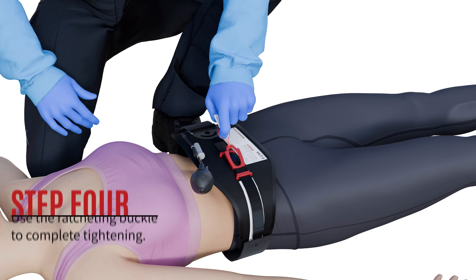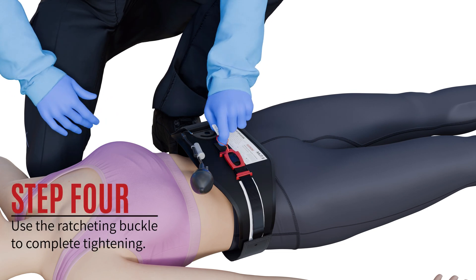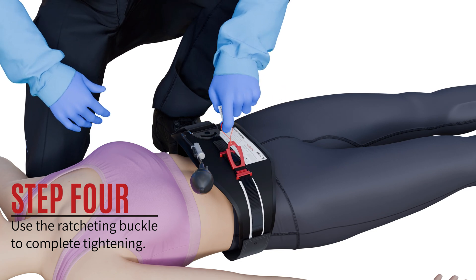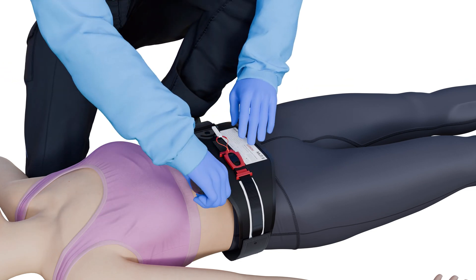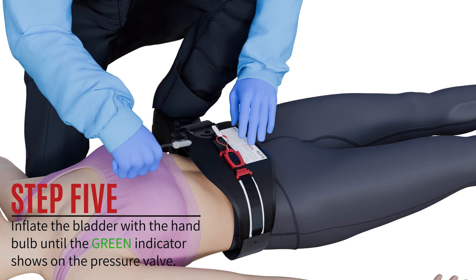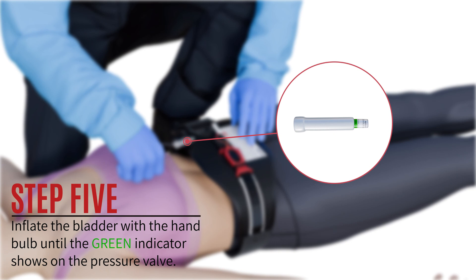Step 4: Using the ratcheting buckle, pull up on the red tab 3 to 5 times to continue tightening. You will hear clicking. Step 5: Inflate the bladder using the hand bulb until the green zone appears on the pressure gauge. Optimal range is 250 to 300 mmHg of pressure.